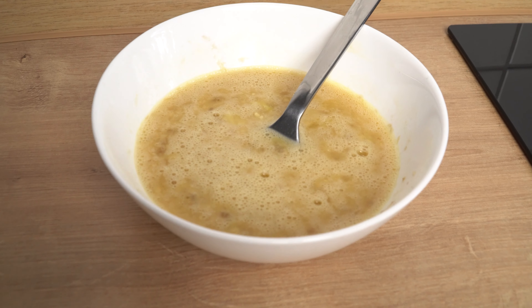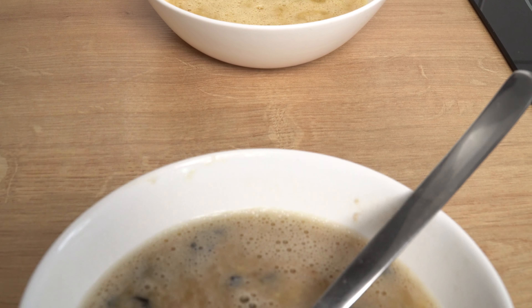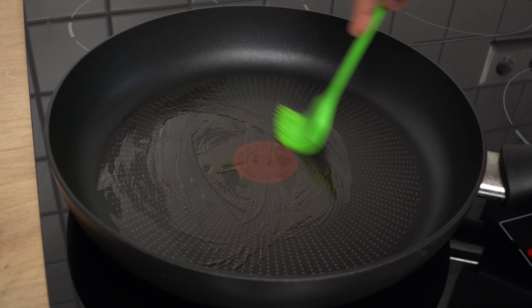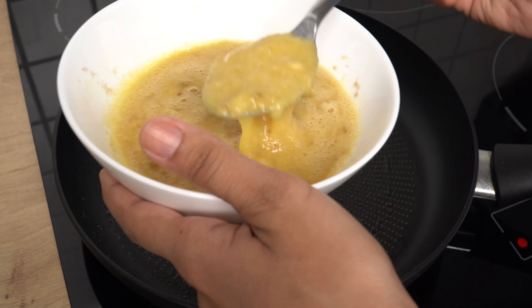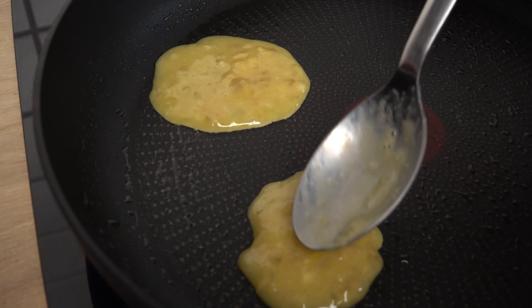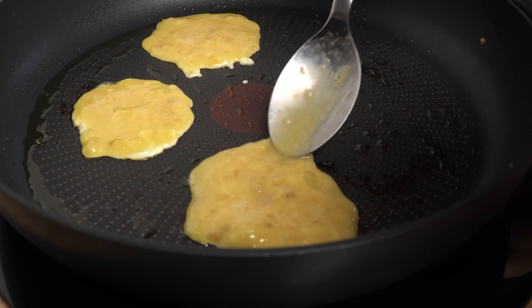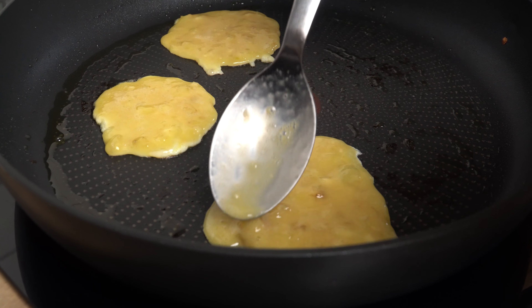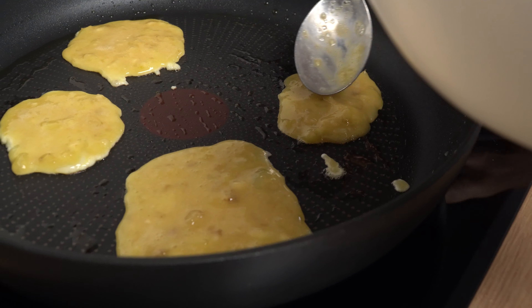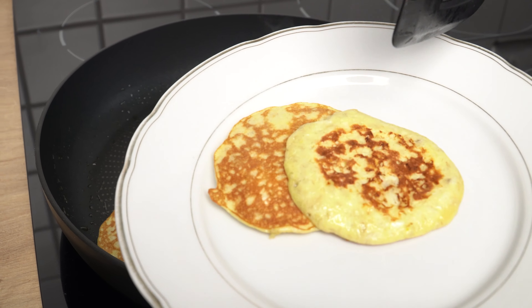So now we have two versions of our pancake mix — one with blueberries and one without. So let's get cooking. Put some oil in a frying pan and make sure it's evenly distributed. Pour in the pancake mix and make little pancakes. My advice is to start cooking on low heat as these pancakes burn quickly. Check them regularly and turn them after a while.